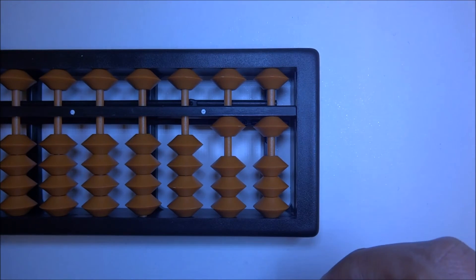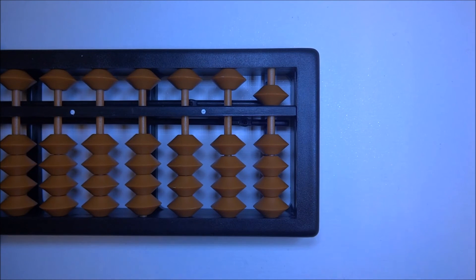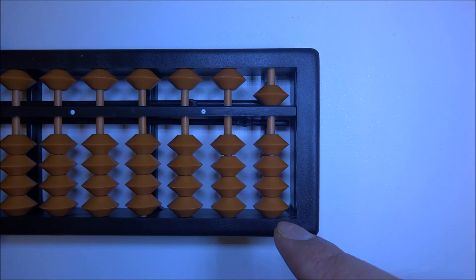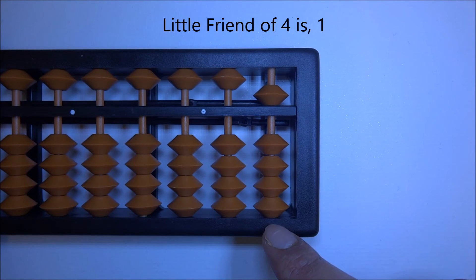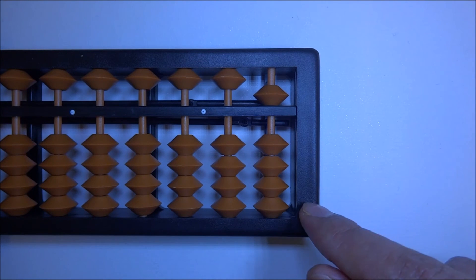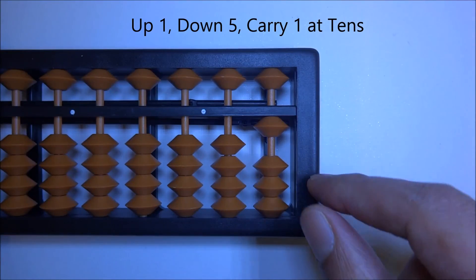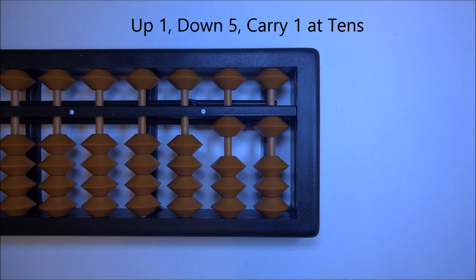So we do up one, down five, and carry one at tens — and we get 11. 5 plus 6 is 11. Let's try that again: 5 plus 6 — looking at the big friend of 6, which is 4, 'down big friend, carry one at tens.' Since we don't have enough beads to go down in the ones column, we use the little friend of 4, which is 1. We do 'up little friend, down five' — up 1, down 5 — then carry one at tens, and we get 11.